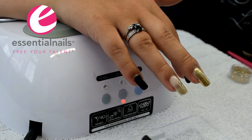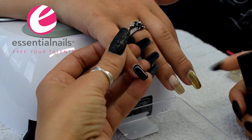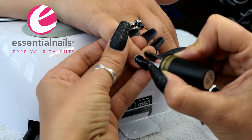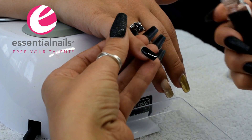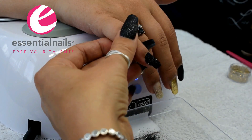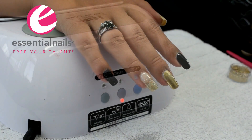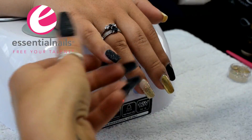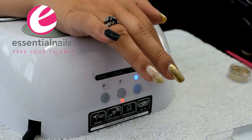This no-wipe top coat obviously doesn't have a sticky residue layer so it doesn't require wiping. On this little pinky here I've put a thin layer of this no-wipe top coat and I'm going to sprinkle directly onto it a very fine glitter dust. Shake off the excess and cure it in the lamp for a full cure. When it comes out I brush off the excess and re-cure it in the lamp just to make sure. It leaves you with a textured finish — this is the sugaring technique.